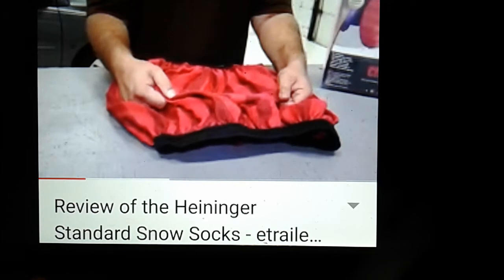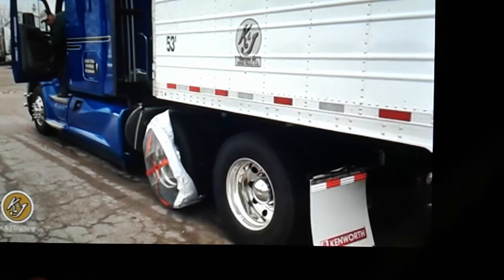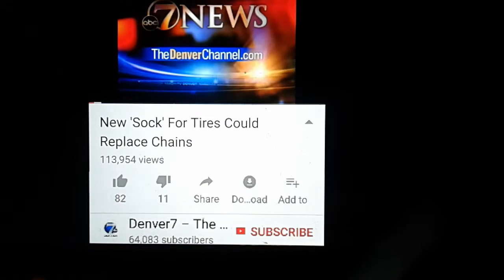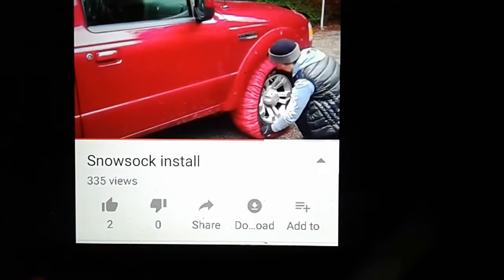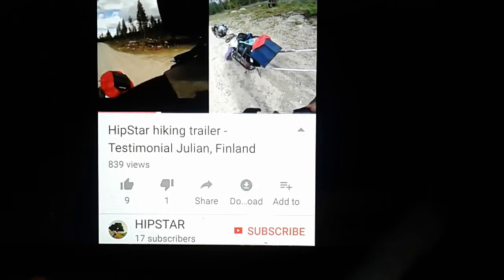There's another design that looks totally different — like a tube top — where you've got to manually squish it around the tire. The AutoSocks are covered, so no snow can get packed into your tire, which keeps them cleaner and makes them easier to get on and off. One guy demonstrates that it's so easy you can do it with one hand — and he only has one hand. He whips them on really easily. Denver 7 News: 'New sock for tires could replace chains.' There are knockoff brands like Heininger. People have knocked it off.